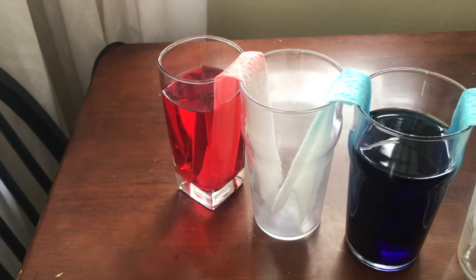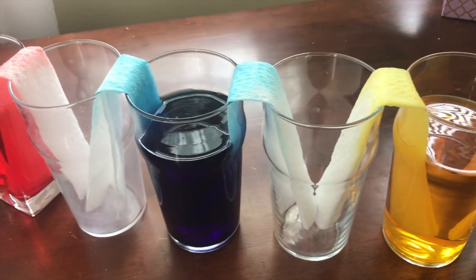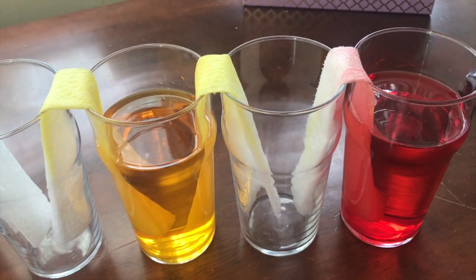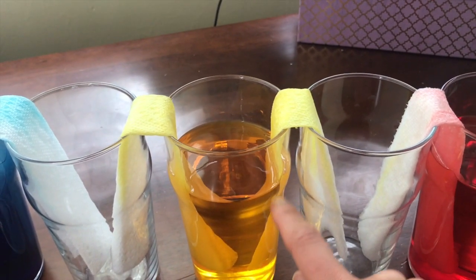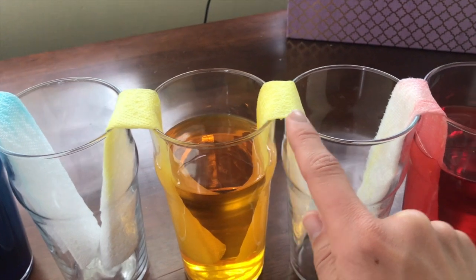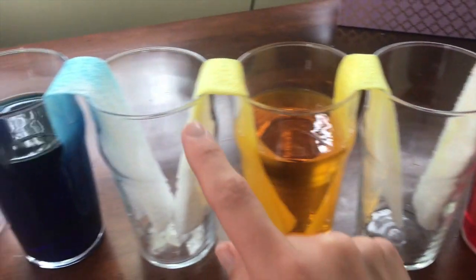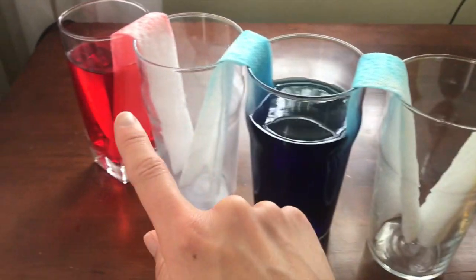We are about five minutes into our walking rainbow science experiment. As you can see, moving the camera down along these seven cups, we're actually starting to see some of the color and water moving from the cups across the bridges. The yellow is already starting to make its way down into the empty cups, same with the blue and red on the ends.